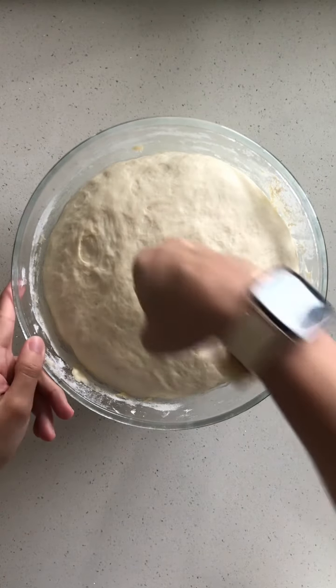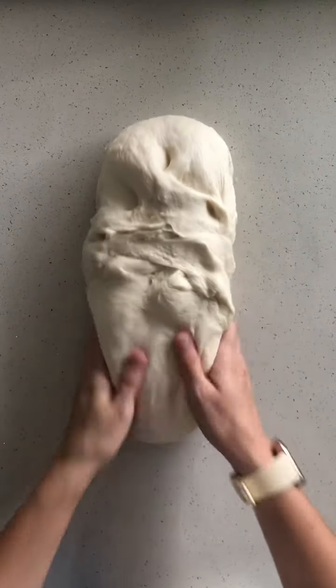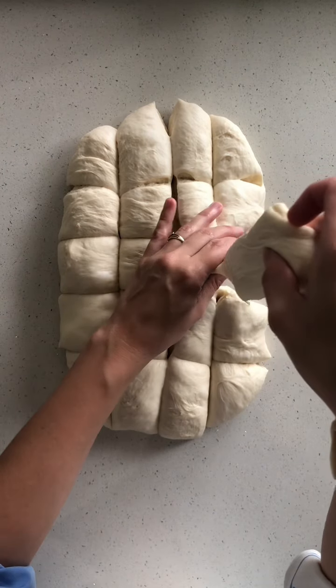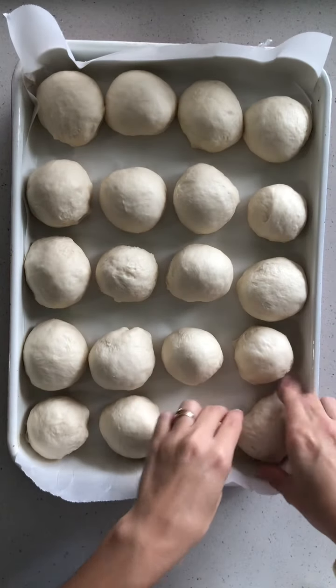De-gas your dough by punching out the air. Turn it onto a lightly floured or oiled surface. Divide it into however many buns you want — I ended up getting 20 buns out of this. Roll them into balls and pop them onto a lined baking tray and leave them to rest for a further 45 minutes.